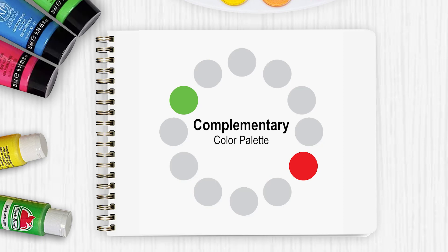Palette number one is the complementary color palette. It consists of two colors that are opposite each other on the color wheel, plus white. You can also add black if you like — I'm not going to tell you not to use black in this video.